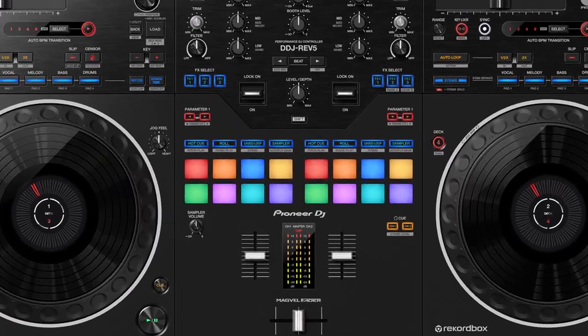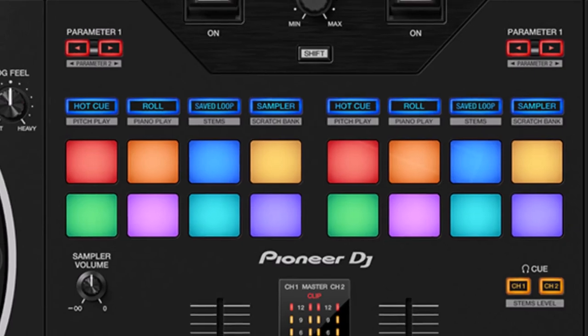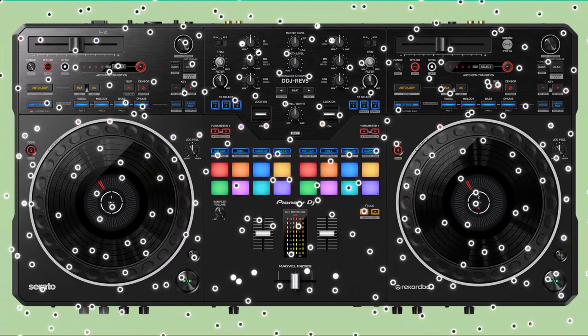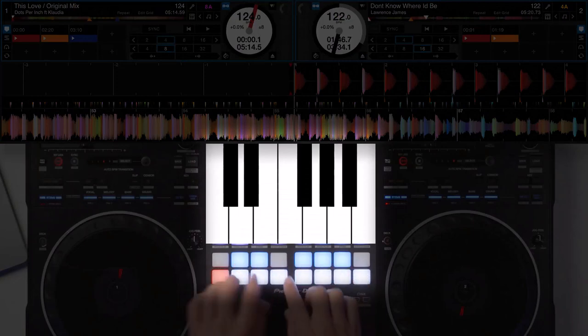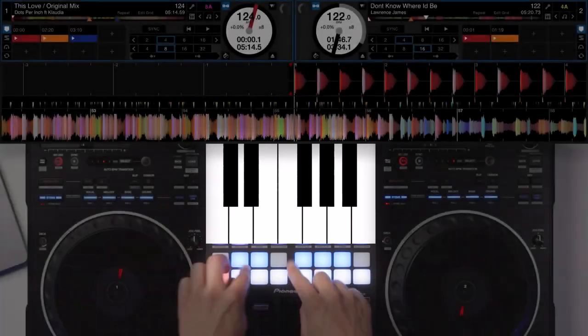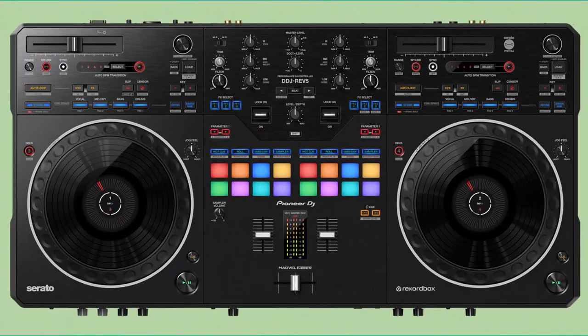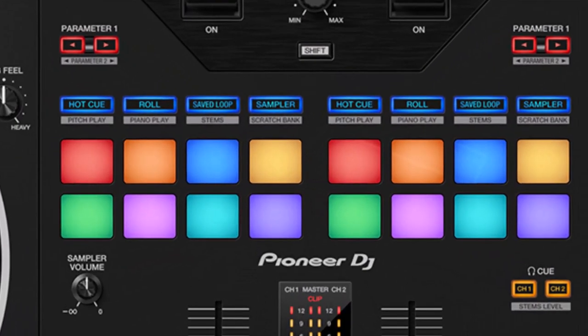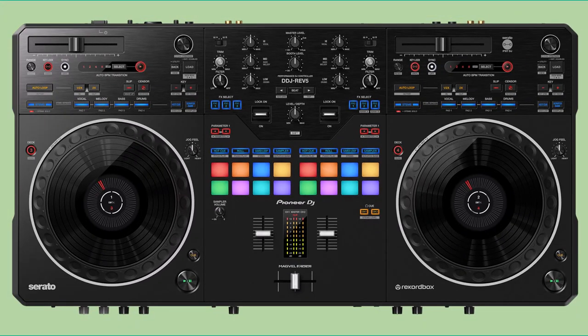The controller's RGB performance pads are a standout feature, offering a myriad of modes that enhance performance possibilities. The Piano Play mode, reminiscent of a musical instrument, lets DJs create melodies and harmonies by triggering cue points at different musical notes. This mode transforms the DDJ Rev. 5 into an instrument in its own right, enabling DJs to craft original musical compositions during their sets.